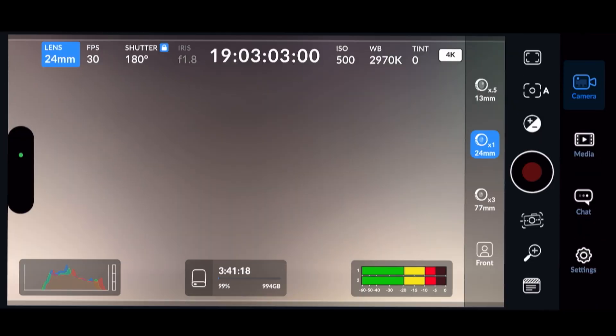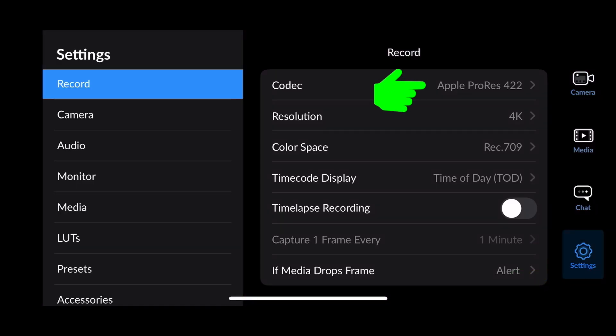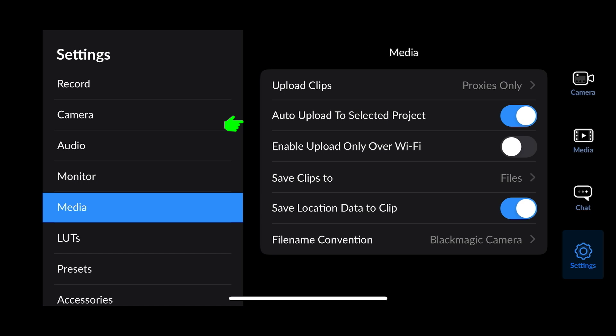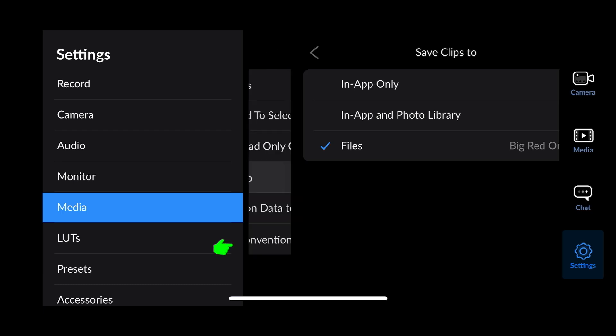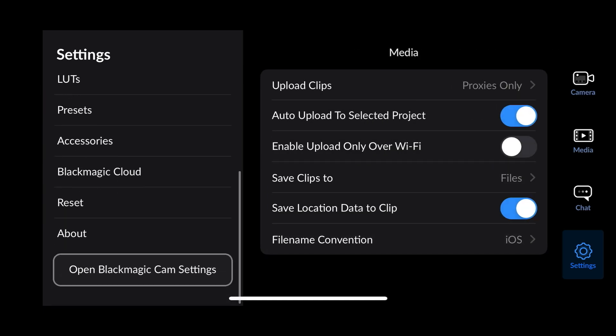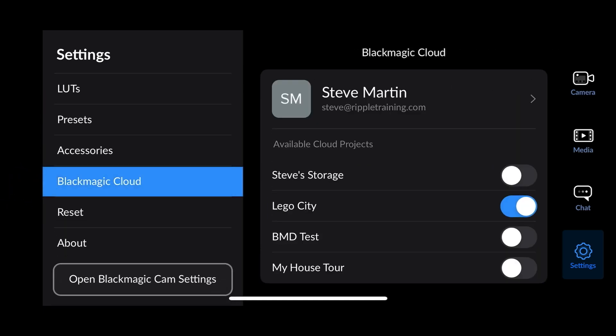With Resolve all set up, I'll head over to the Blackmagic Camera app. I'll start by tapping the Settings button. Under Record Settings, I have the codec set for Apple ProRes 422, the resolution to 4K, and the color space to Rec.709. Jumping down to the Media tab, I'll set my Upload Clips to Proxies Only — I have no interest in uploading 4K ProRes camera originals. I also want Auto Upload to Selected Project enabled, so I don't have to upload my proxies manually. Under Save Clips to, I'll make sure that my external SSD is targeted next to Files. Under File Name Convention, I prefer iOS naming because the names are so much shorter. Finally, I'll scroll down to the bottom and select Blackmagic Cloud. Because of the setup work I did in Resolve, the project I created is already targeted for Proxy Upload.